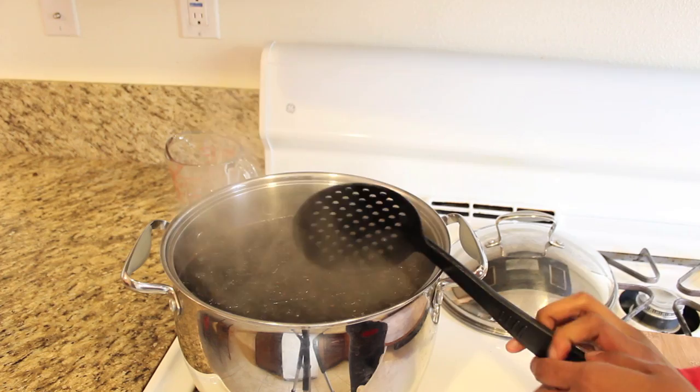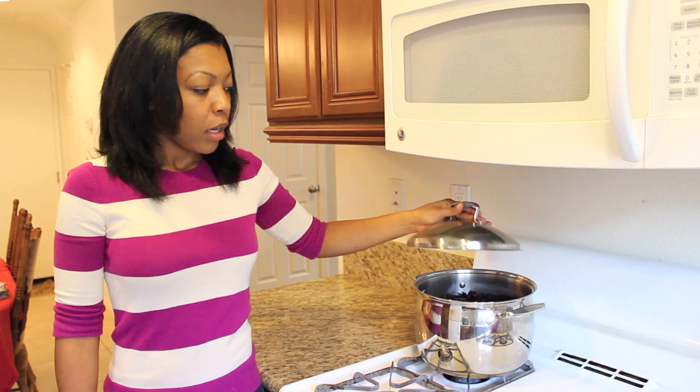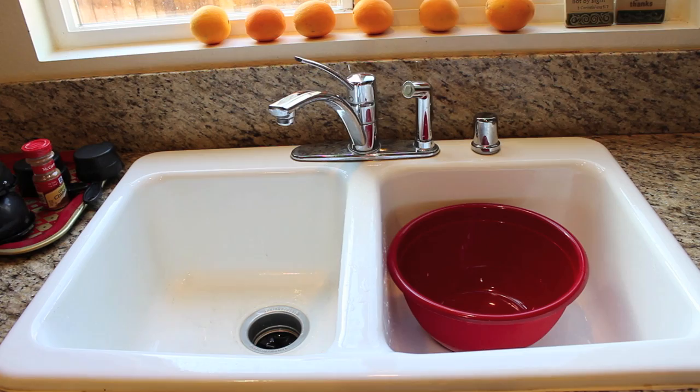The sorrel has been soaking for about 24 hours and now I'm going to strain the sorrel and the spices out, check it to see how strong the flavor is. I'm using a bowl and colander to strain out the sorrel.